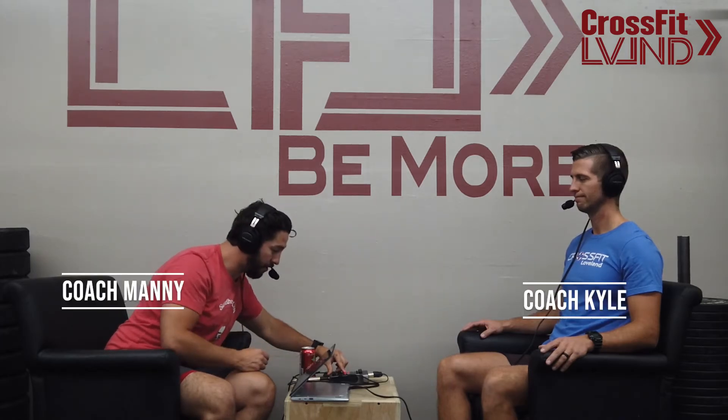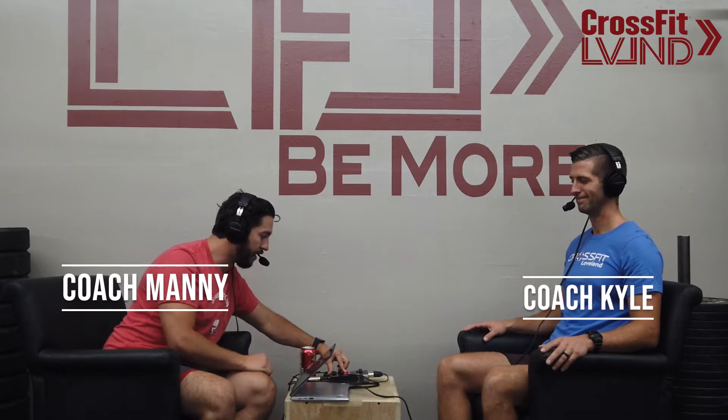Welcome back — we want to welcome back Coach Kyle. Part one was just to learn about you; part two is actually going to test to see if you know what you're talking about. We reached out to our Facebook group and got questions from members and DMs, so we have about nine questions to run through.